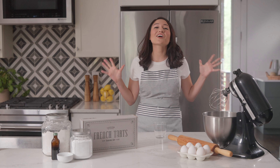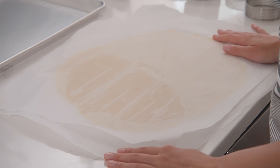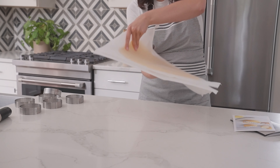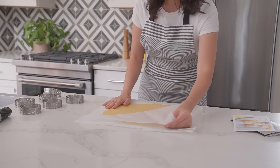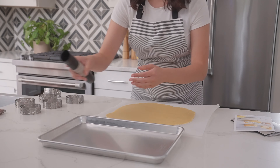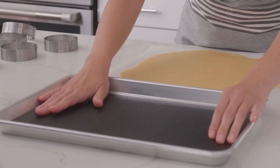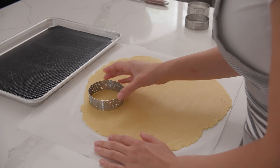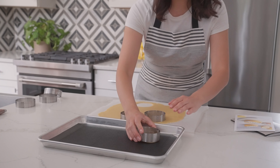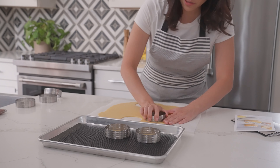Now let's start building our tart shells. Remove one half of the chilled dough from the fridge — if it's a little too cold and brittle, let it thaw for a few minutes until it's pliable. Flip the dough over and carefully peel off the parchment paper. Grab a baking sheet and line it with the perforated baking mat, which will help ensure that our tart shells bake evenly and come out perfect every time. Arrange your tart rings, leaving enough room for three strips of 11 by 1¼ inches. Cut out the circles and place the dough with the tart ring on the baking mat.